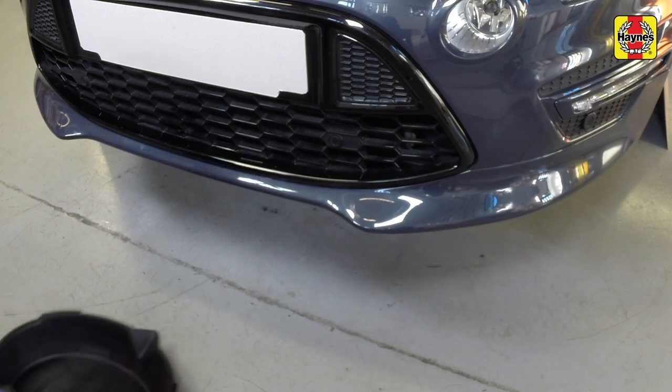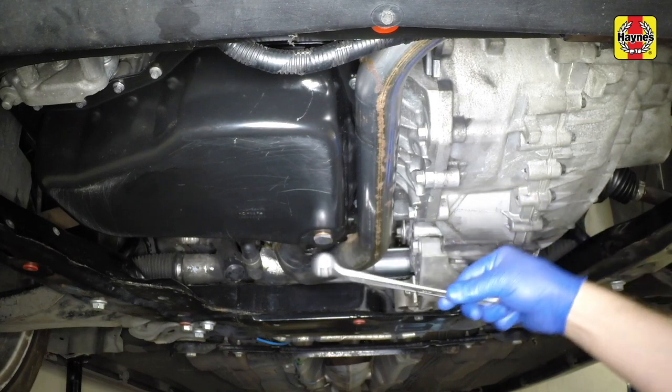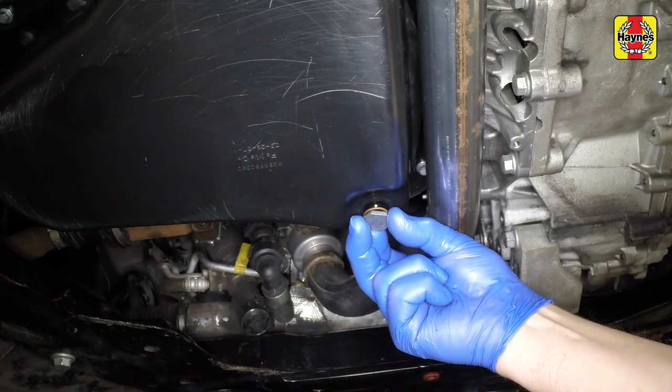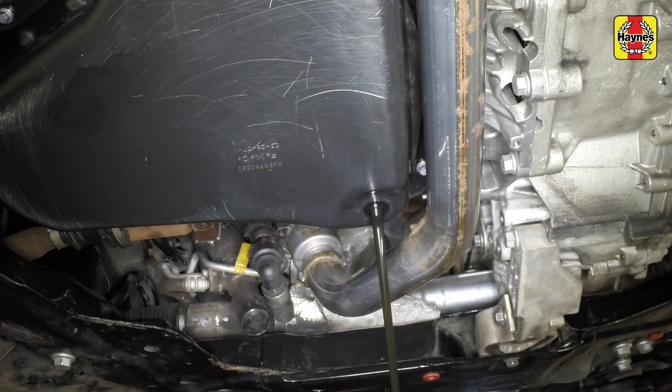Position an oil drain container under the vehicle. Using a spanner, socket or allen key as applicable, slacken the drain plug about half a turn. Position the draining container under the drain plug, then remove the plug completely.